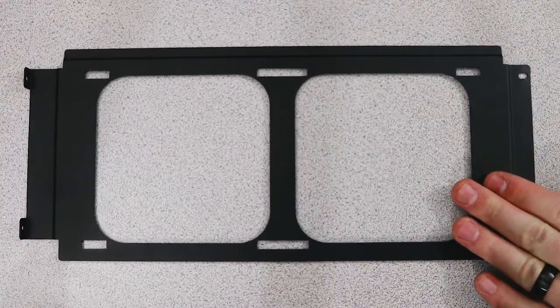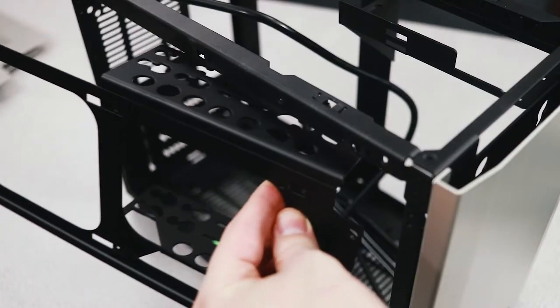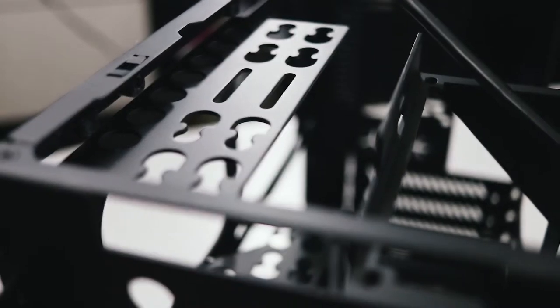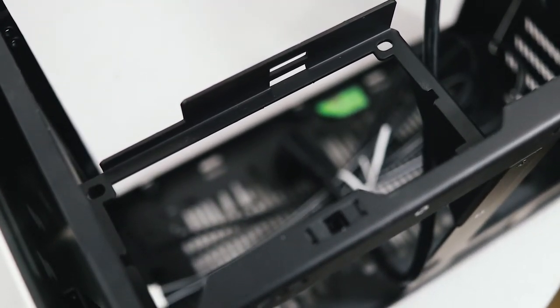A hard drive cage can also be attached to the side radiator mount if you don't use a 240 millimeter radiator, and there are mounting bars if you need to stack more than one 2.5 inch drive on top of another. And if you must, it also includes an adapter for a full-size ATX power supply.